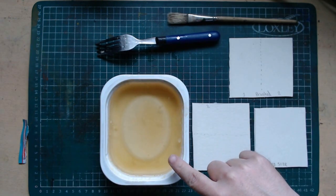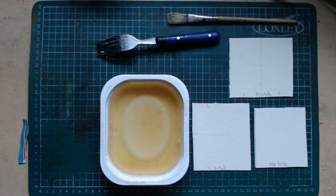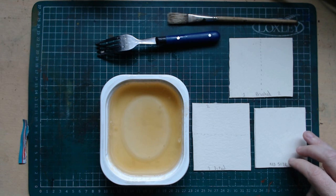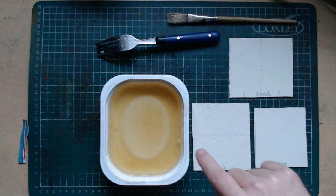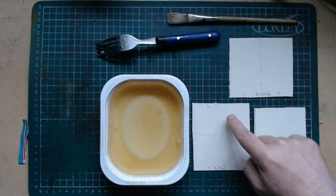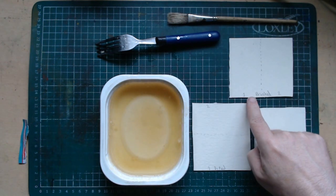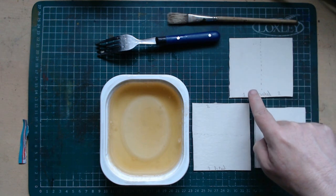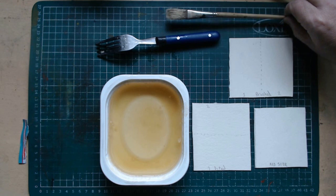The gelatin water is now prepared. Here's my experiment setup: I have a blank test piece as a control with no added sizing. I'm going to dip one piece directly into the water and then give it a second dip once it's dry. I'm also going to do another piece where I don't dip it but paint the gelatin on with a brush — so one side gets one coat, the other gets two coats. For the brushing process I'll need a brush.